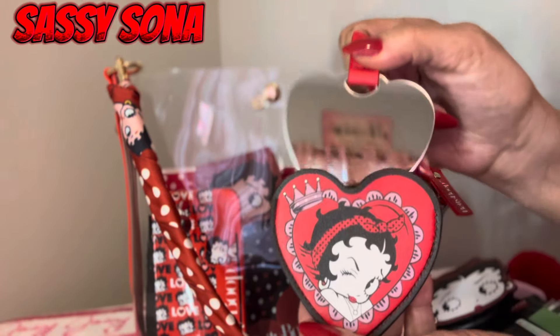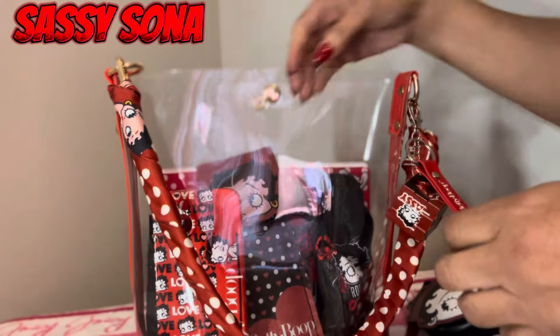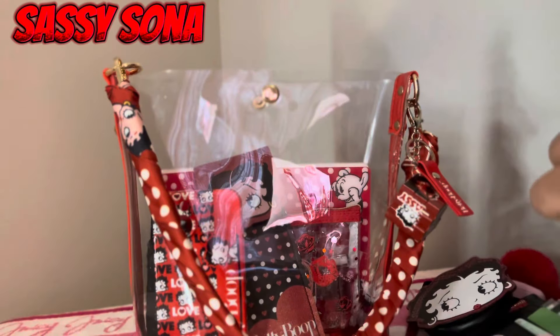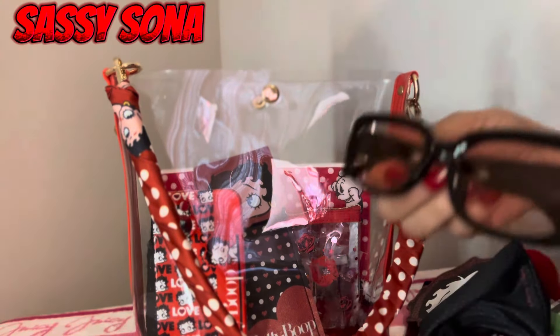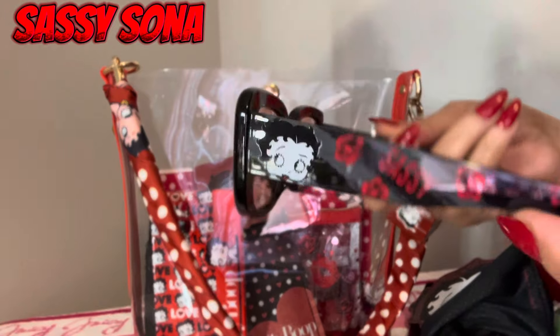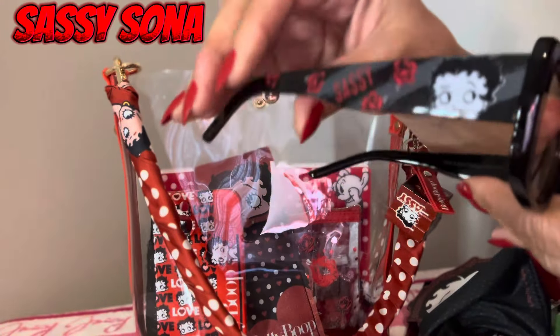I have my mirror. And here are my sunglasses — they're so cute.